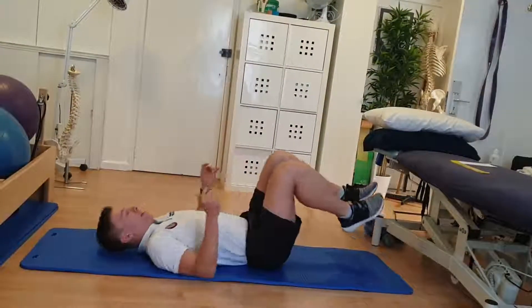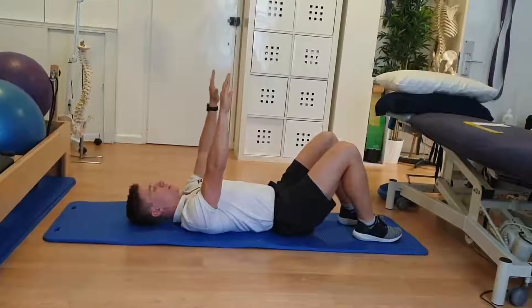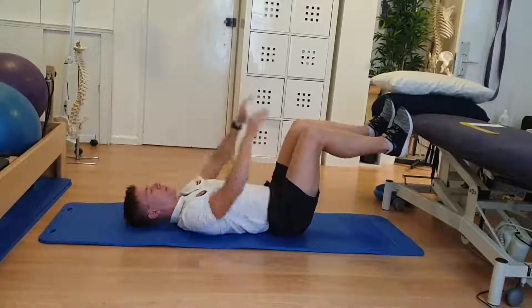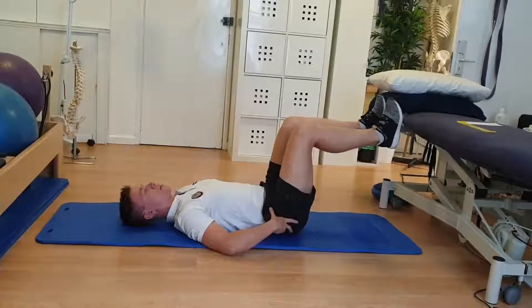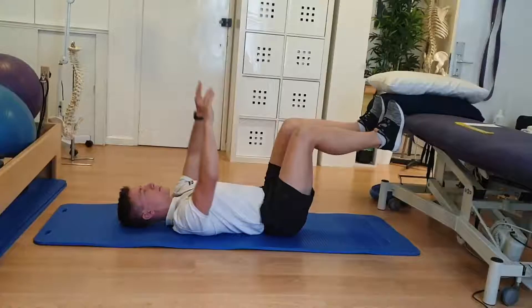Start yourself up on your back. From here, look to have your wrist directly over your shoulder joint, and then bring your knees directly over your hip joint. In this position, you want to maintain the rib drawn down towards the floor, as well as looking to tuck the pelvis underneath yourself, so that we're engaging that transverse abdominus.